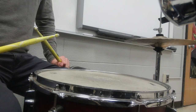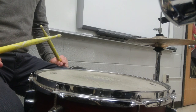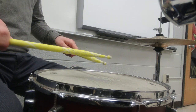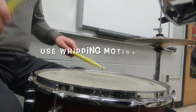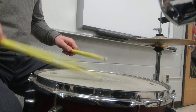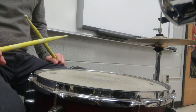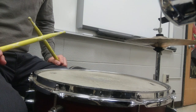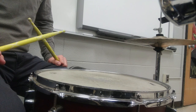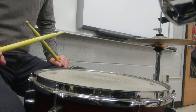Next, we will practice some accent patterns. Here's pattern number one. That pattern was all right-handed accents. Notice how my left hand stayed low for all the taps.